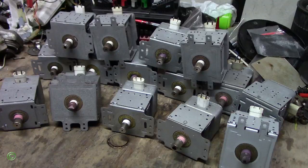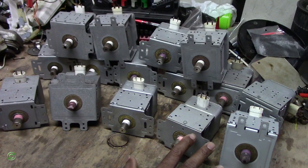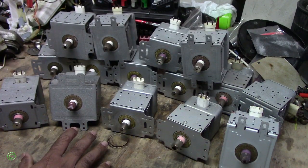Today I will be talking about magnetrons. What is a magnetron? This is a magnetron — all these here are magnetrons for microwave. Magnetrons come in different sizes, shapes, models, and values.